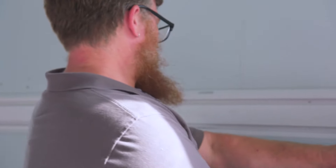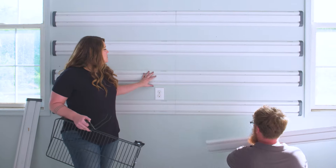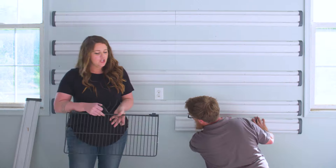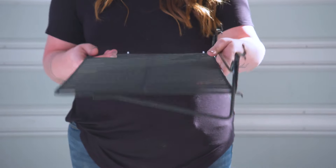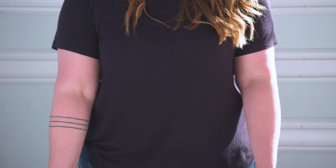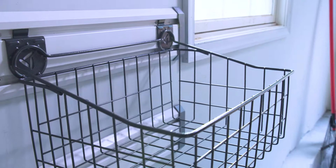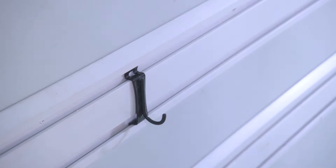We're going to leave a little bit of space between each of our tracks — that's a preference, you could stack them as well. This wall track system comes with a bunch of attachment options: everything from shelves to simple brackets that are great for shovels and rakes, to actual baskets. These are really heavy-duty. The idea is to get as much as possible up off the ground.